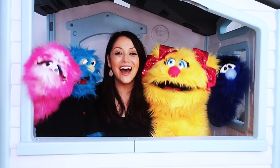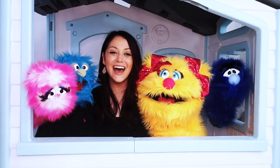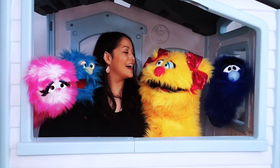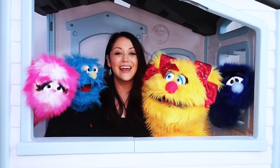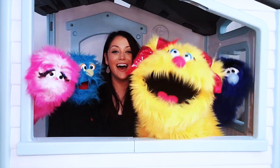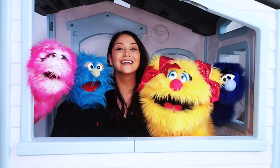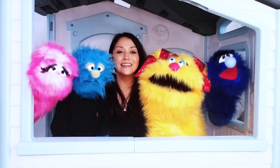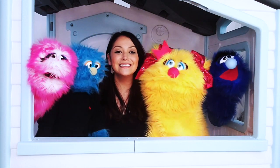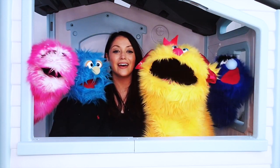Welcome everyone, welcome everyone, we're gonna sing, we're gonna dance, we're gonna have some fun. Now let's all sing along. Welcome everyone, welcome everyone, we're gonna sing, we're gonna dance, we're gonna have some fun. Hooray!